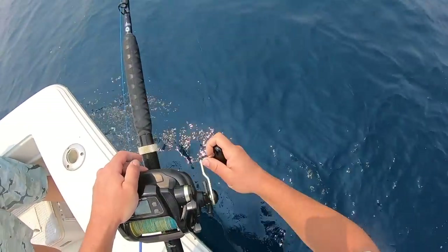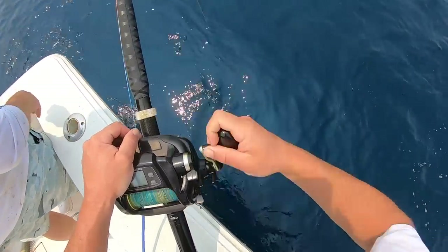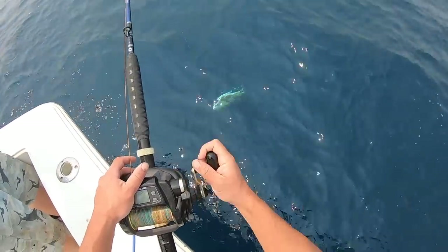Did I pull the hook right there? I officially suck at this. It's gonna be a baby golden — I hear you, not gonna yell at me. It's gonna be a baby golden. No...